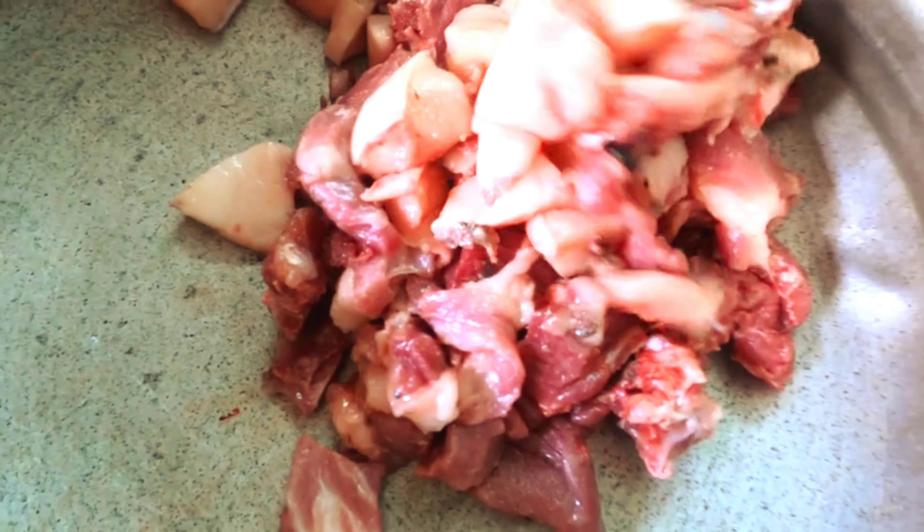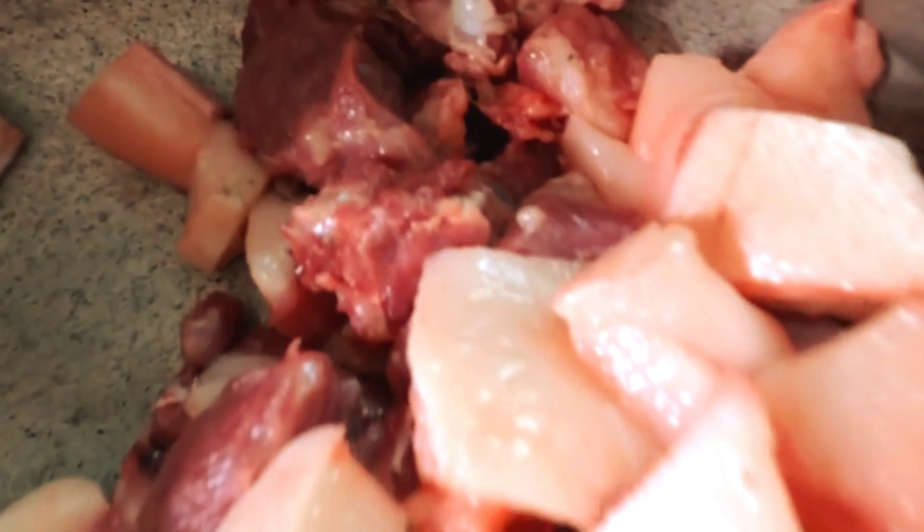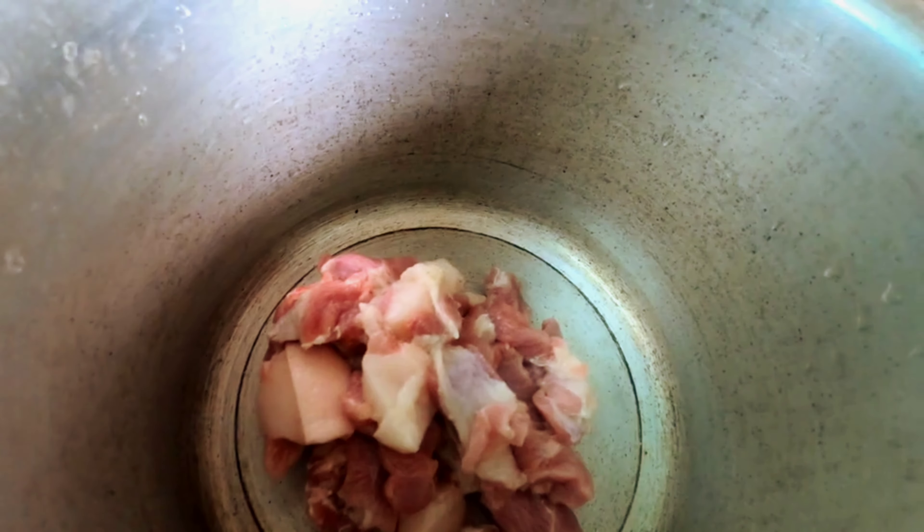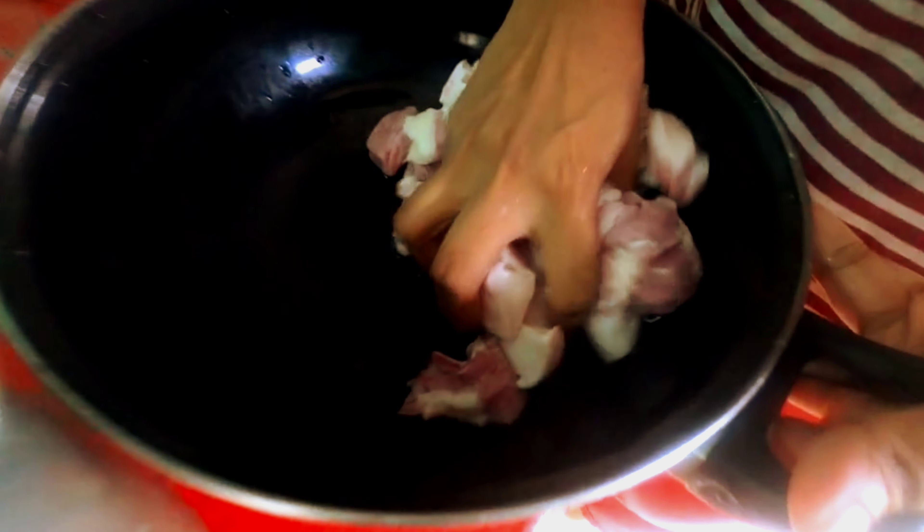Hello, welcome back to my channel. Today we have a recipe for Addipoli pork. This recipe will be available in our kitchen. This is why we need to make this recipe.